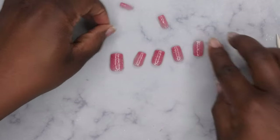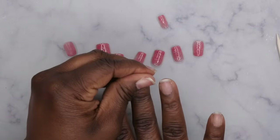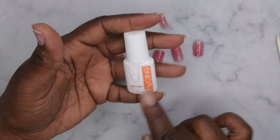The nails are all off now — oh my gosh, that is so exciting! I've never — I mean, that was just so easy. Now I'm curious to know how this is going to work if I want to remove acrylic nails or GelX nails or anything of the sort.